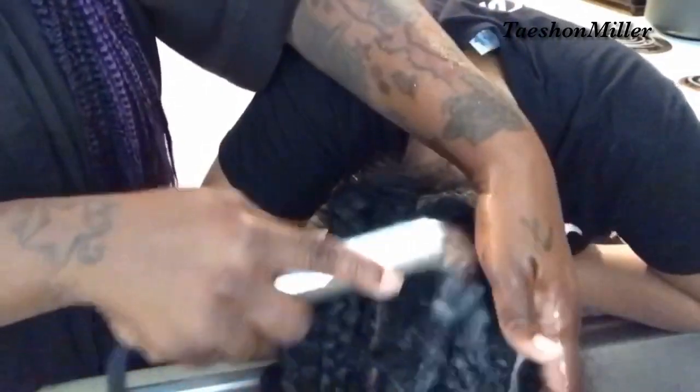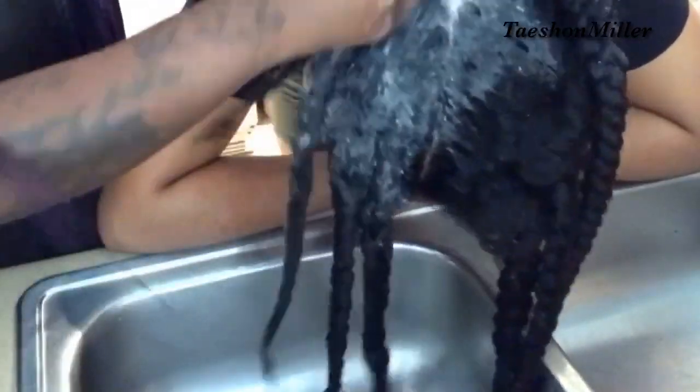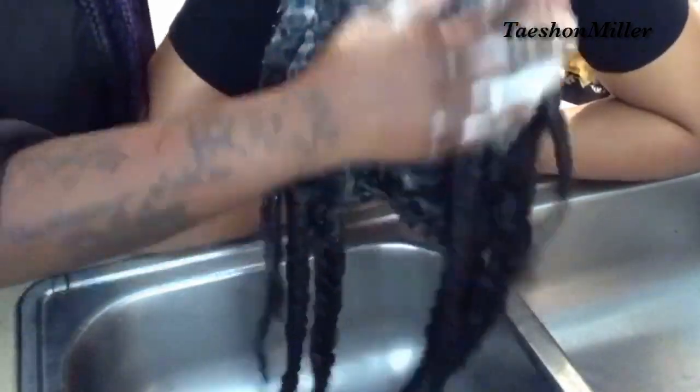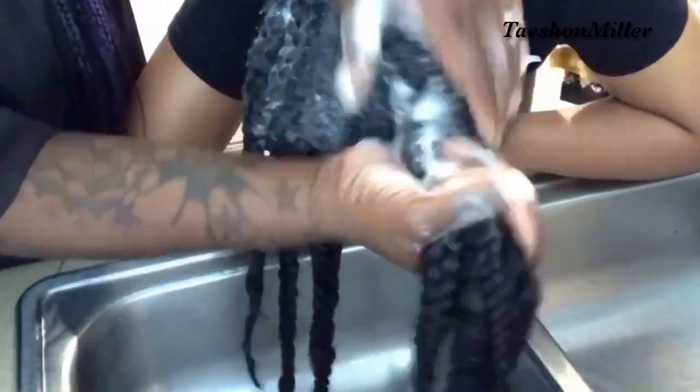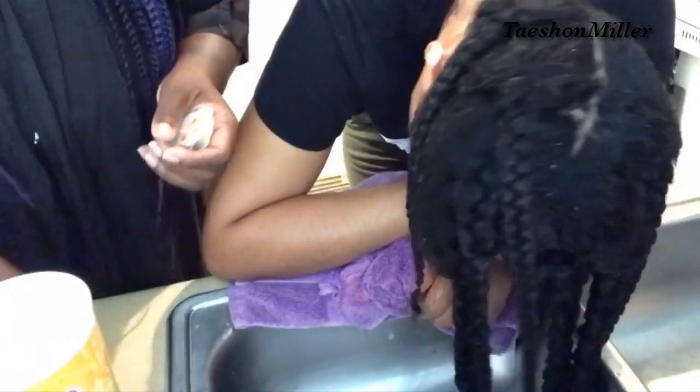Now we are here at the sink. You want to go ahead and make sure you have rubber bands at the ends, otherwise those braids will come apart. The shampoo I am using is the tea tree mint shampoo, Walmart brand. It's very good, I like it — it's just like the original. You want to do about two to three good washes.